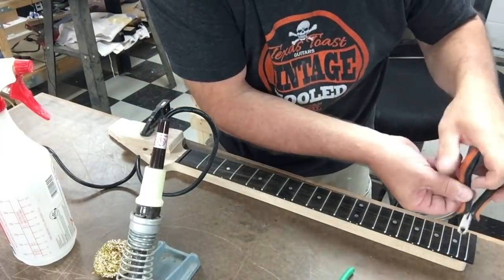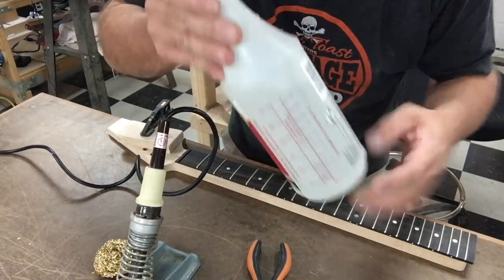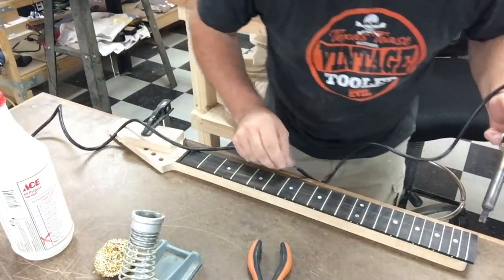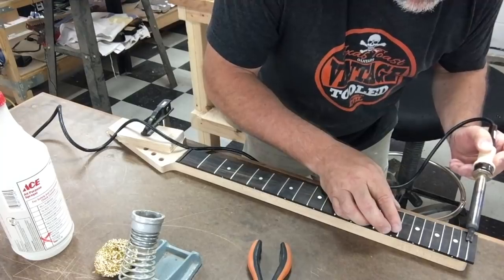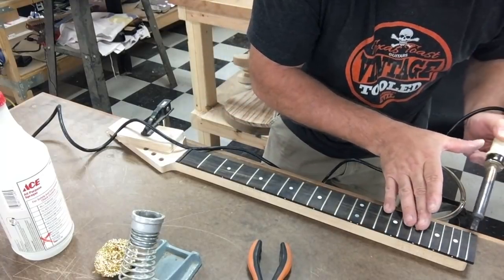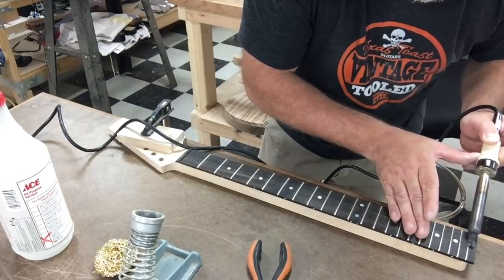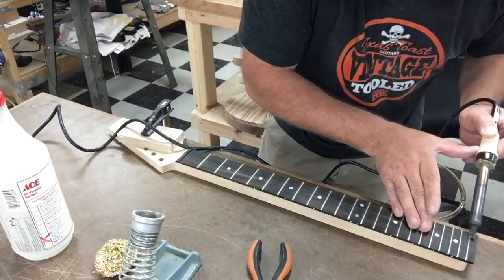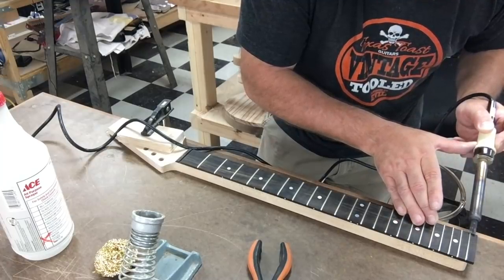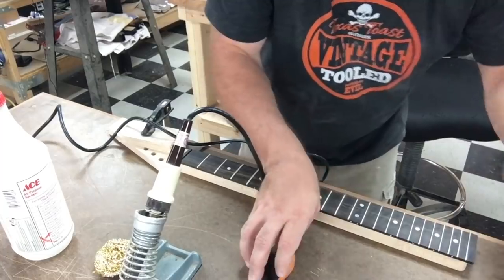I'll go along and pop them out. I've also got some water — sometimes steam helps, sometimes it doesn't. The first step is heating them up a little bit. I want to try not to burn the fingerboard, obviously. If this was a maple neck with finish on it, all of this is even harder. A lot of times the frets will be glued in and you'll actually be able to smell the glue once it starts getting soft. The whole idea here is to not chip it. These are going to come out nice — I don't think we're going to need water.